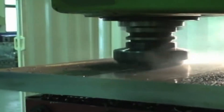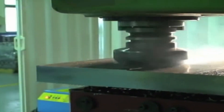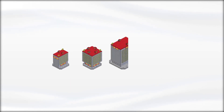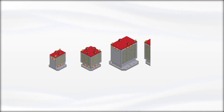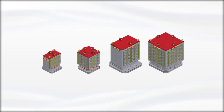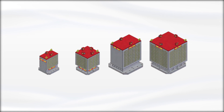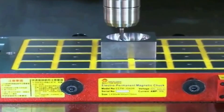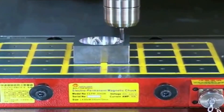They're also extremely durable, able to withstand temperatures from minus 140 to 400 degrees Fahrenheit. These magnetic chucks come in a variety of sizes: 2.0 mm, 3.0 mm, 4.0 mm, 5.0 mm, 6.0 mm, and 8.0 mm — each size designed specifically for a specific diameter of wire or cable so you don't have to worry about adjusting anything when working with different materials.